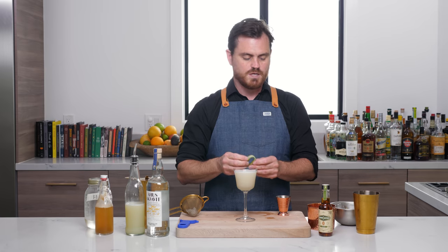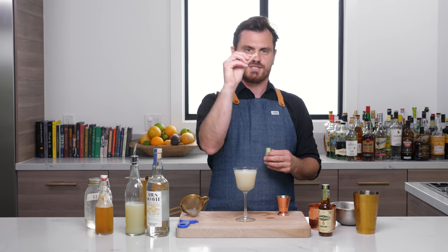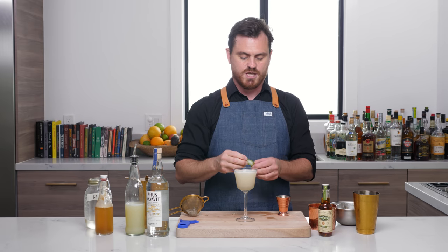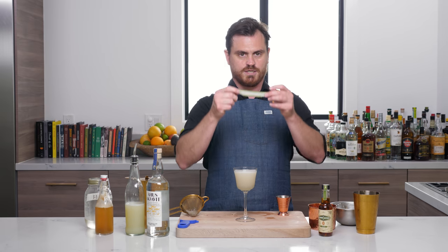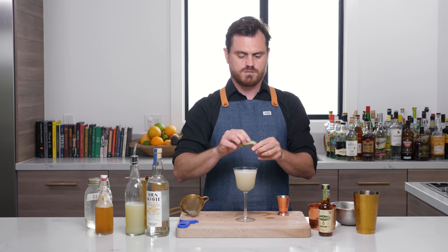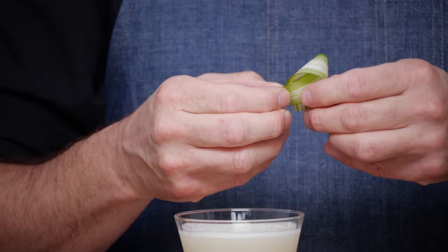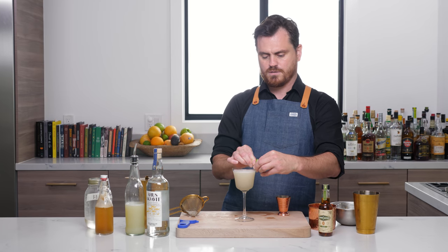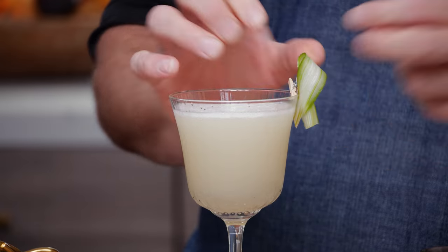It has come into fashion to clip things to the side of cocktails — I see it on Instagram all the time. We're going to do it for this cocktail because the garnish is a celery peel. I took a peeler and peeled some celery, and we're going to make a nice little shape with it and stick it on our glass like so. And that's sitting the way I want it to sit.